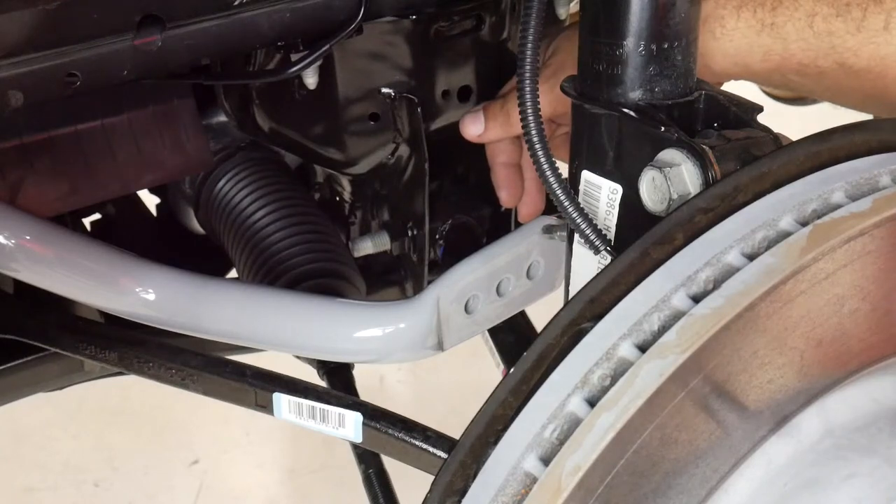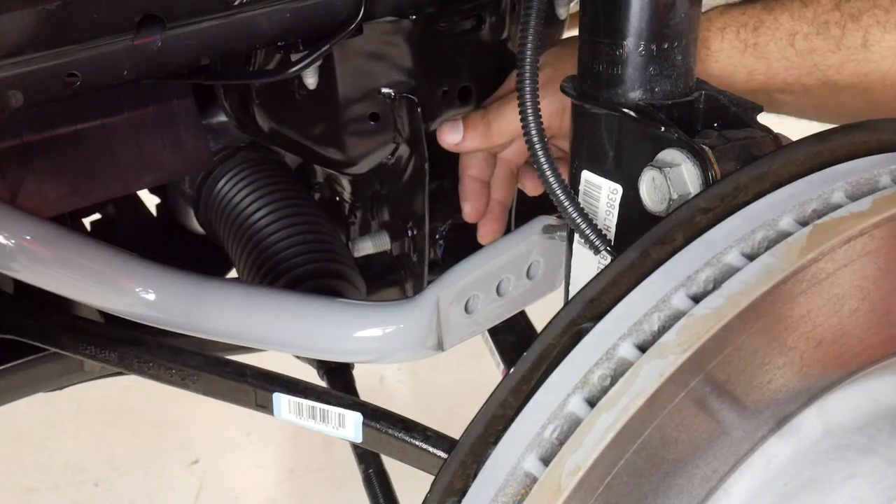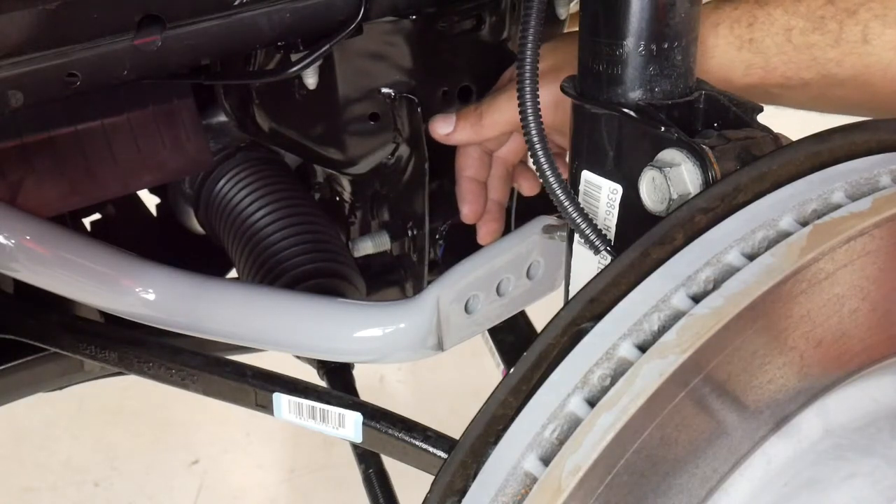When setting up your RTR sway bars, we have three settings. Full rear, or our softest setting, which reduces understeer and is great for use in the rain or slick roads — this also will help increase comfort. Our mid setting is great for street performance and tuning out under or oversteer, which is more of a neutral balance for normal driving conditions.